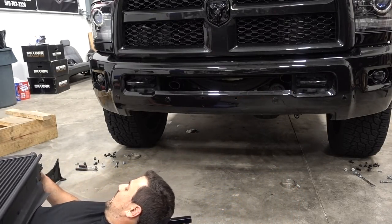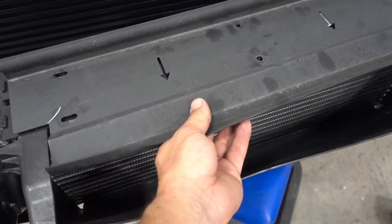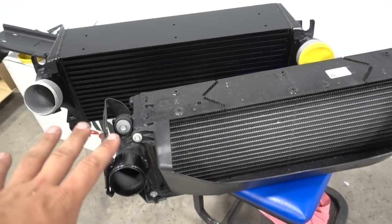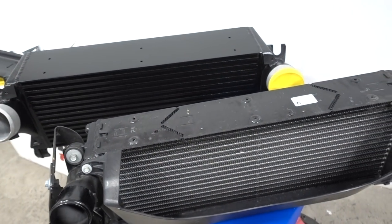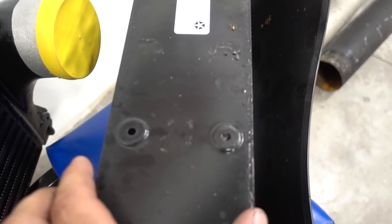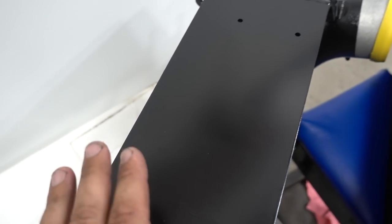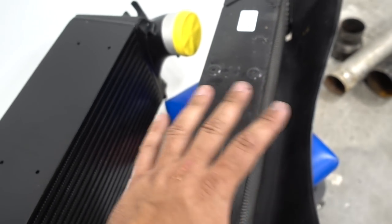We got her! Finally got the factory intercooler out. These clips need to be loosely undone so we can look at the actual core size — this is all going to have to be swapped over onto Mark's nicely painted Banks intercooler. A lot of stuff does have to be swapped over: the mounting points that mount to the frame are a little bit of a pain to get to, but it's not a big deal. All this bracketry — like the fan shroud mounting — does need to get transferred over to the new intercooler.